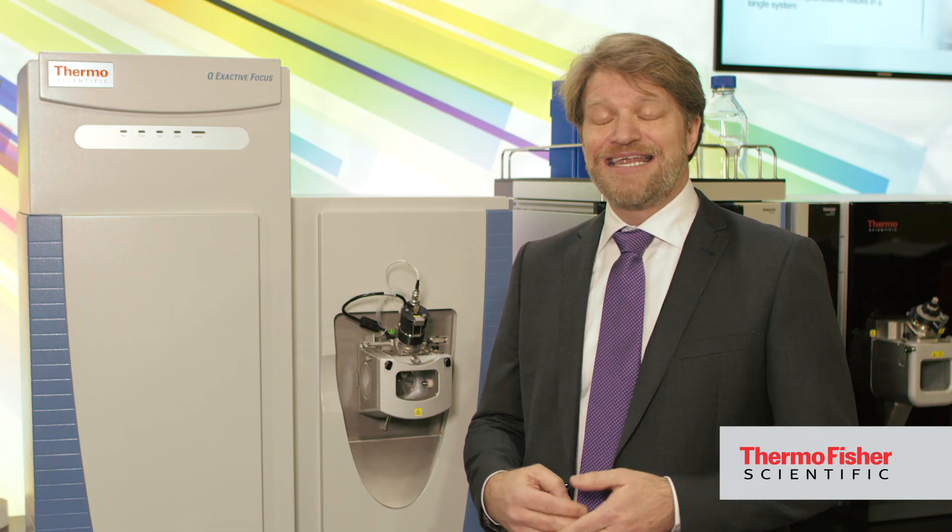It features 70,000 resolving power, which gives you the capability to see everything in your sample. With excellent scan-to-scan mass stability, you've got absolute confidence in your results, and it has the selectivity to be able to do both qualitative and quantitative determinations in a single platform.